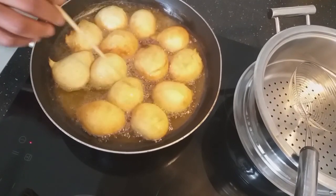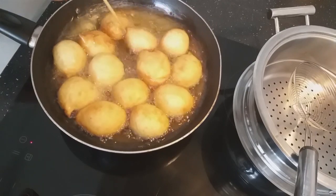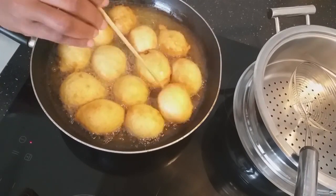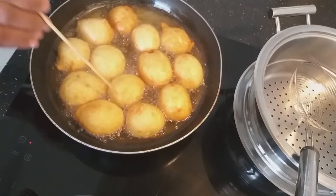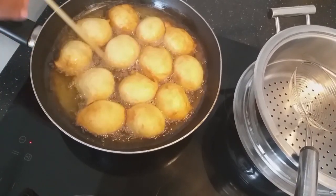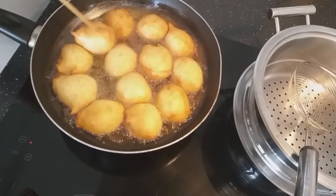You keep turning them to avoid burning, and this is how bofrot should look. We will fry until it's golden brown and we will take a look.